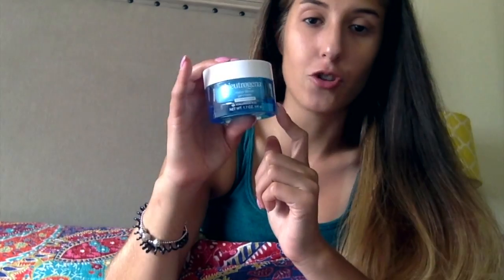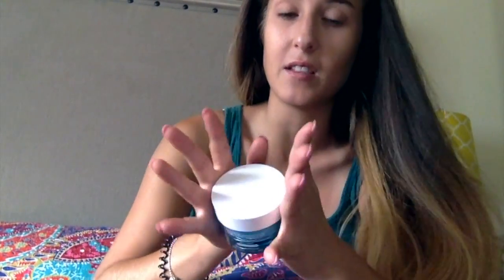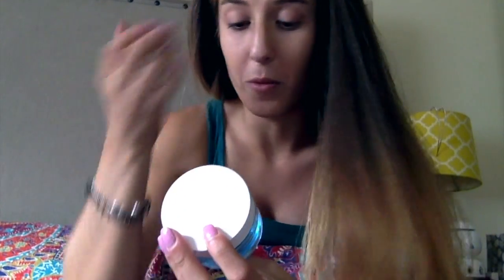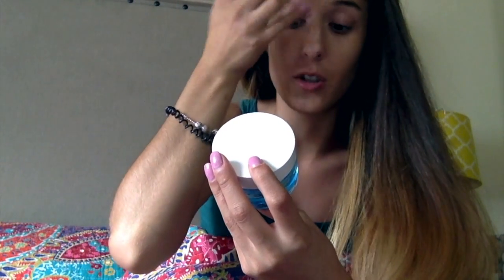Another one I've been trying is the Neutrogena Hydro Boost — I like this a lot because it's for extra dry skin. Sometimes I'll just use the face serum and then this instead of the day cream. It feels like a splash of water on your face. I've really been enjoying it so far and might try their eye cream as well.